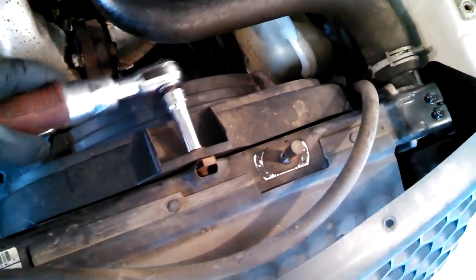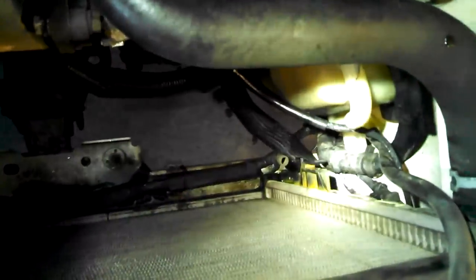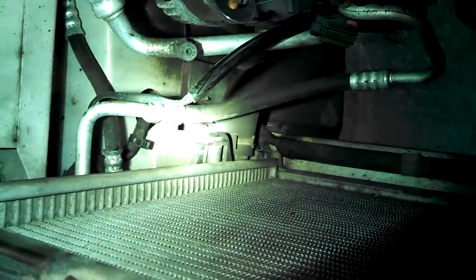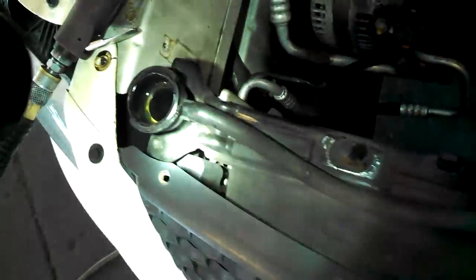We'll do the same with the other side. Push that tab down and disconnect the electrical like that. Lefty-loosey, righty-tighty on all bolts. We've got a good look down here and there's a hose and the petcock down there, so we can point that hose down and start draining it. Or if you choose to, take the clamp off the hose down there with your pliers and take that off.